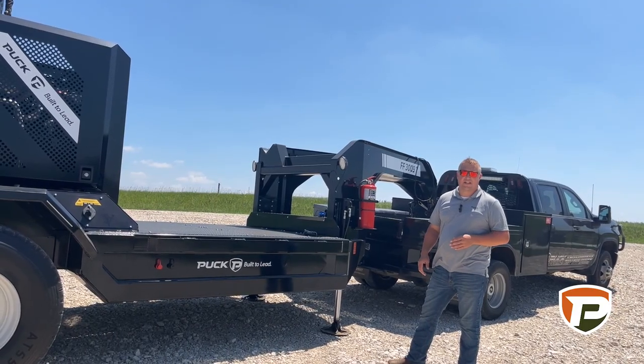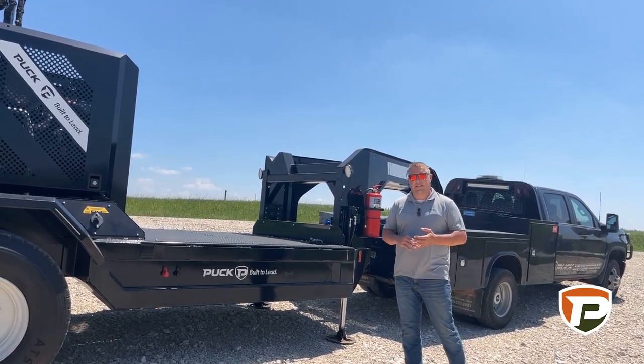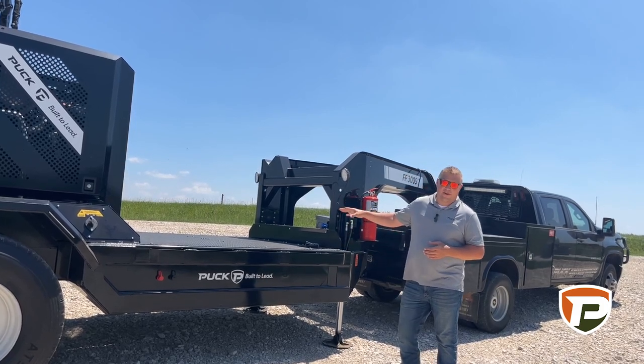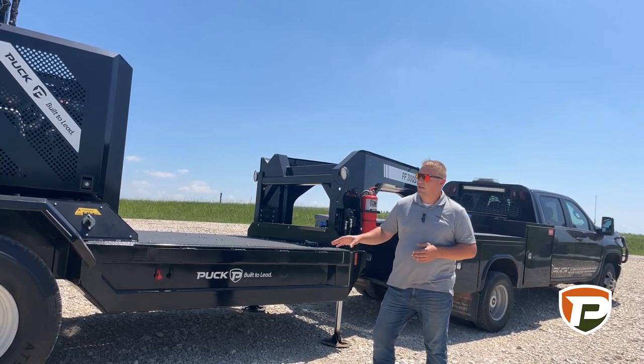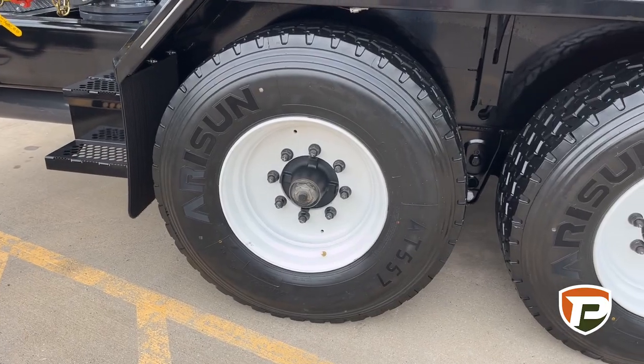The Force-Feed 3009 Tandem is going to come standard with a gooseneck chassis. We also have some designs for a bumper hitch chassis. We're going to have 300 gallons of fuel capacity underneath the deck, the same robust chassis that we're used to. This will sit on a tandem axle with brand new 425 tires.